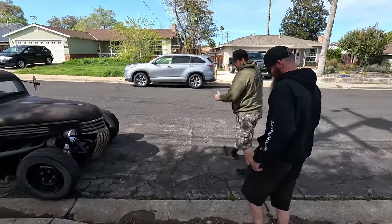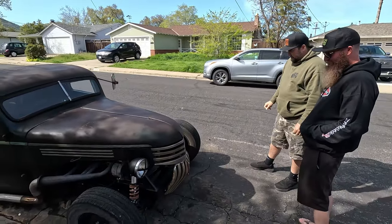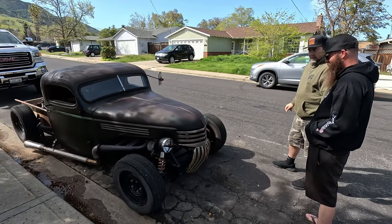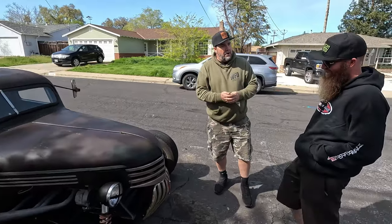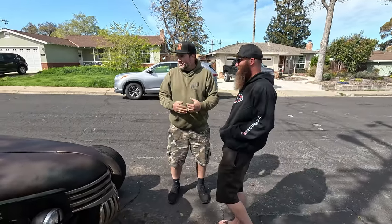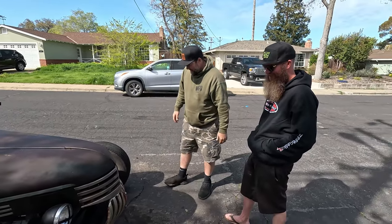Let's head out to the street. This right here is the drift truck. There's a theme — they're all trucks. Did you realize you're married with two kids? Instead of chopping the top, you might need to extend it out, like a Suburban, to get the family going.